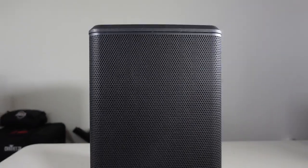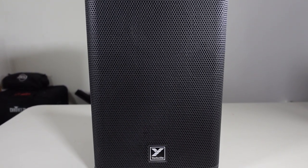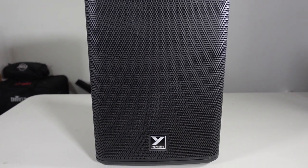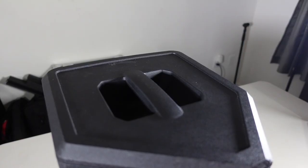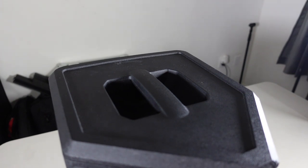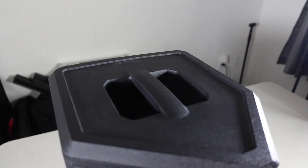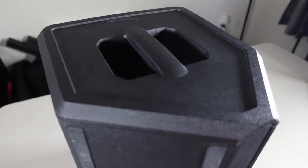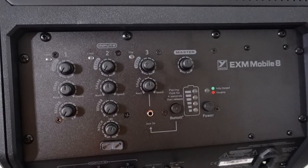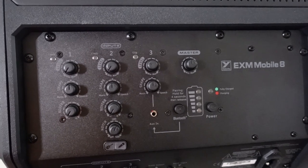Looking at the front of the speaker, we have a nice black painted metal grille along with the Yorkville logo right at the bottom. At the top of the unit there is an ergonomic handle so you can carry it around very easily. The rest of the body is made of hard plastic.